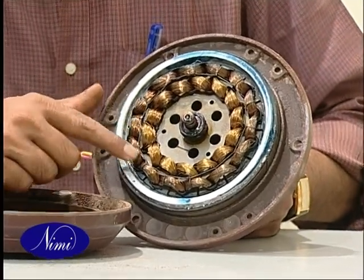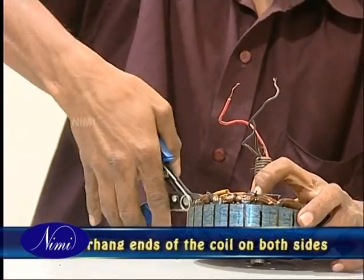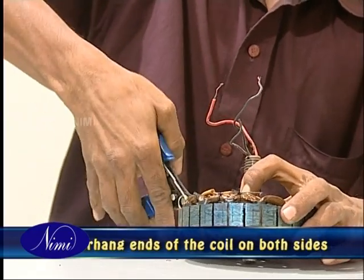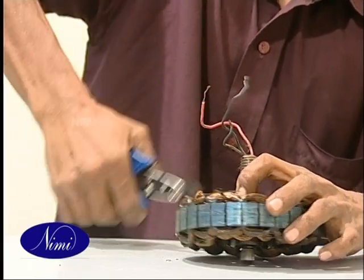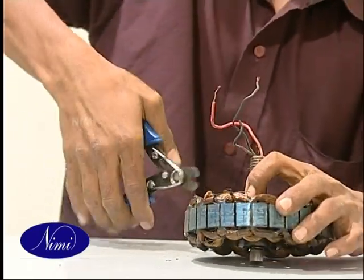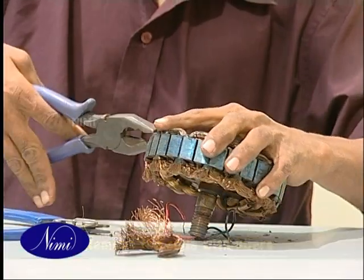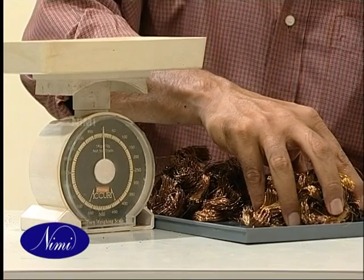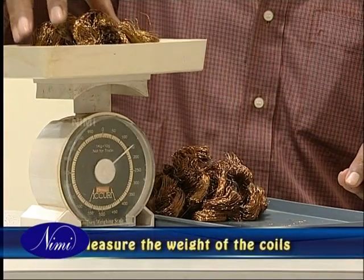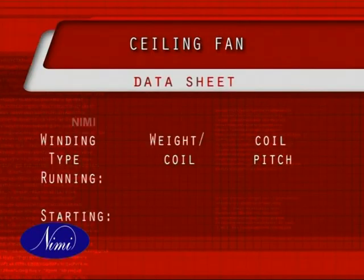Thick leatheroid paper is used instead of wedges in some fans. Cut the overhang end of the coils in the middle at both sides of the core. Remember to leave one coil each in the starting and running windings for the sake of measurement. Remove the coils by pulling the cut ends with the help of pincers or pliers. Take care to record the type, size of wire and number of turns used in both the windings. Measure the weight of both the starting and main windings separately, then measure the total weight of the coils and make a note of them.